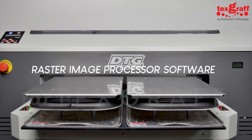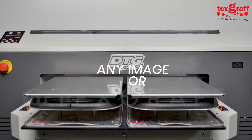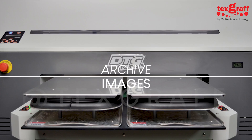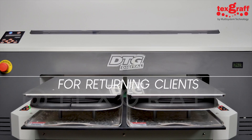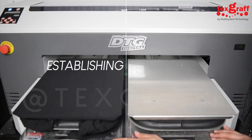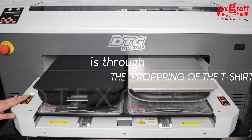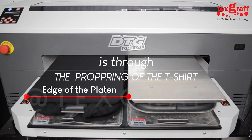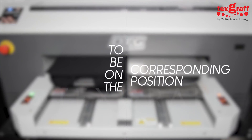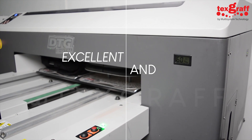RIP, or raster image processor software. The RIP software allows you to raster any image or artwork to be printed on your t-shirt. It allows you to archive images you have already printed for returning clients, which is also beneficial for new clients. Establishing consistency in print outcomes is achieved by ensuring proper positioning of the t-shirt — having the collar on the edge of the DTG platen and referring to the archived image to match the corresponding position, thus granting uniformity and consistently excellent print results.